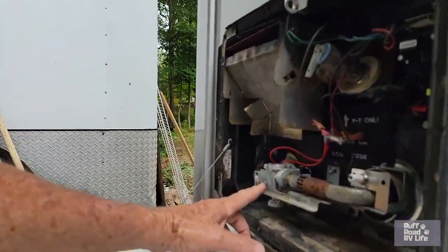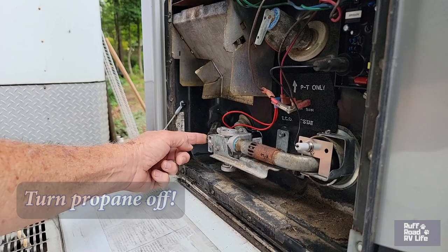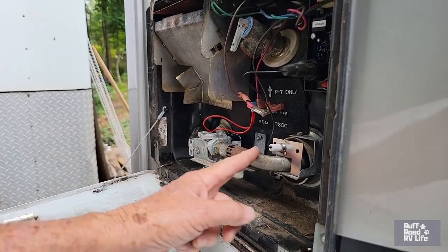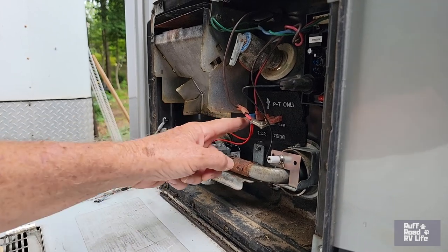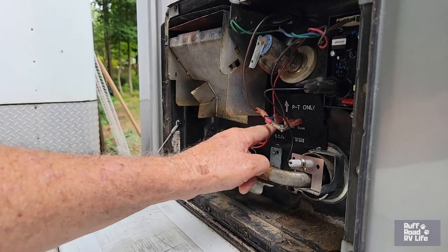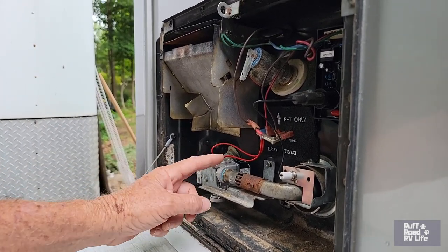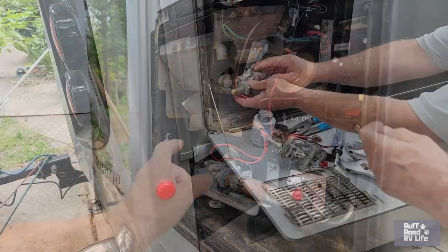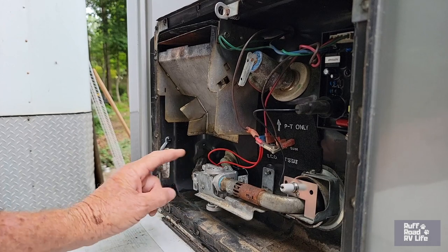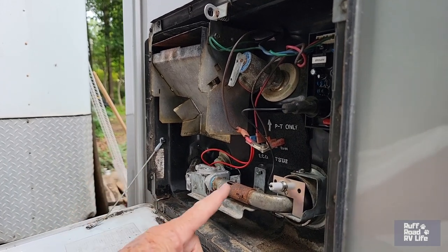To replace the gas valve: undo the quarter-inch nut, disconnect the gas line, remove the airflow control piece, and unplug the wiring connector. Make sure you turn the gas off first. Note that the new valve does not come with the orifice, so you have to transfer it from the old valve. We did that, hooked up the gas, bolted it in, and plugged it back in.